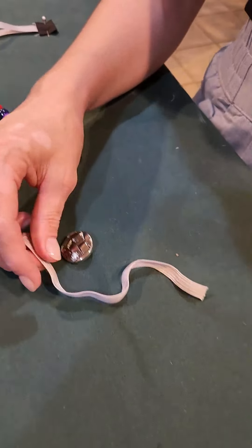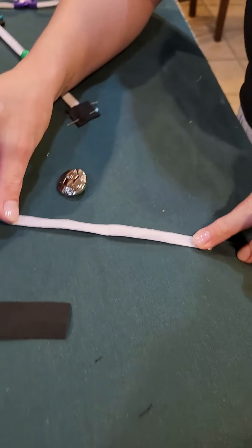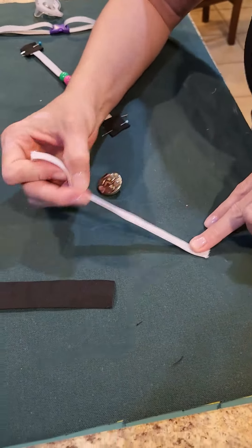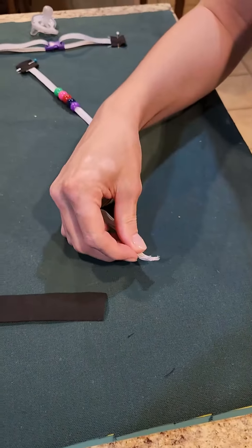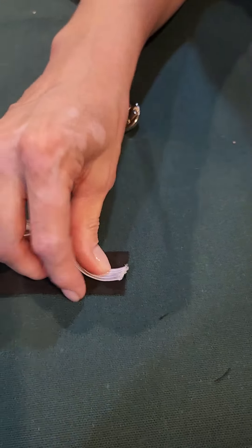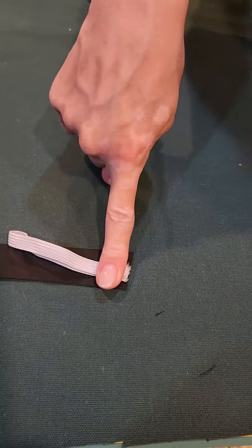What we're going to do is take our elastic with the raw edges and put our raw edges together — the easiest way to do this. Then just like we did with everything else, we're going to put right sides together on our little bias strip and sew a line right there.